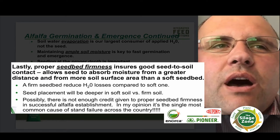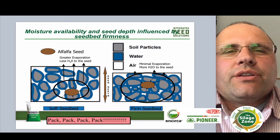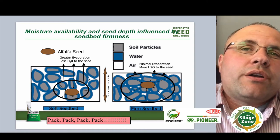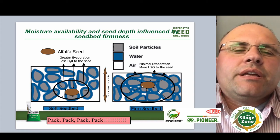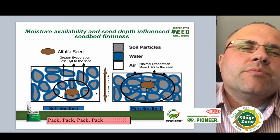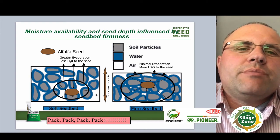If we look at how the soil particles interact around the alfalfa seed — the little brown oval circle there is the alfalfa seed — we want to make sure that we've got all those soil particles and the water attached to the soil particles packed tightly around the alfalfa seed. This way, looking at the top quarter to top half inch of soil, we don't want that water evaporating away because we need that water to be absorbed by the seed so the alfalfa can germinate quickly. So make sure we've got a firm seed bed.